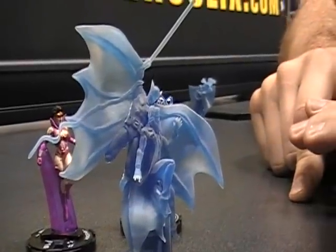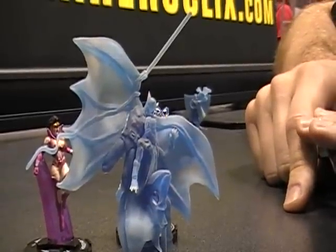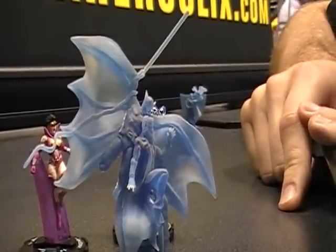And eventually, when we get it right, we'll actually use that to create the mold, which will be used to make the final figures when we do the booster set.